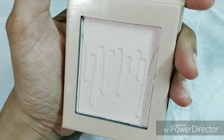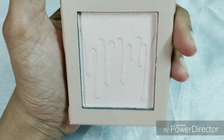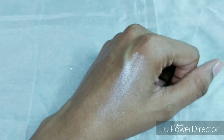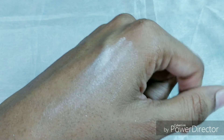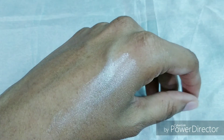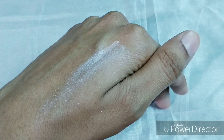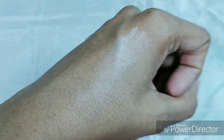It's smooth and gives a very natural finish on your cheek and the highlighting zone. Here is the swatch. It has a very natural finish — not glittery, just shimmery — and quite smooth, very smooth in texture.